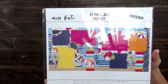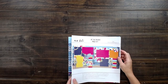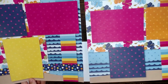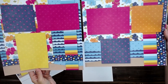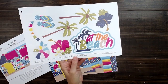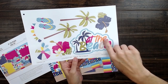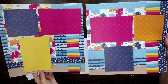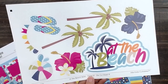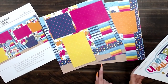This is the at the beach page kit. As you can see, this one is the freebie for the month. The colors, the flowers, the waves — this has it all. Here are the die cuts for at the beach: lots of the same fun, beautiful, vibrant colors that go with this whole theme. You can only get this as the freebie for the month of June. Once it hits July, you'll get a different freebie. So if you want this one, just order 10 kits in the month of June.